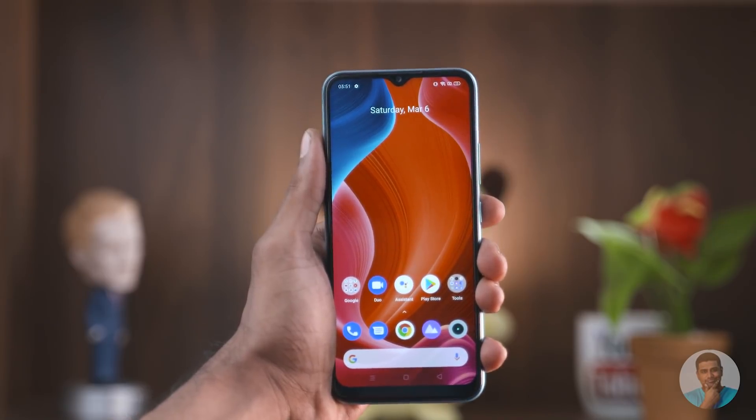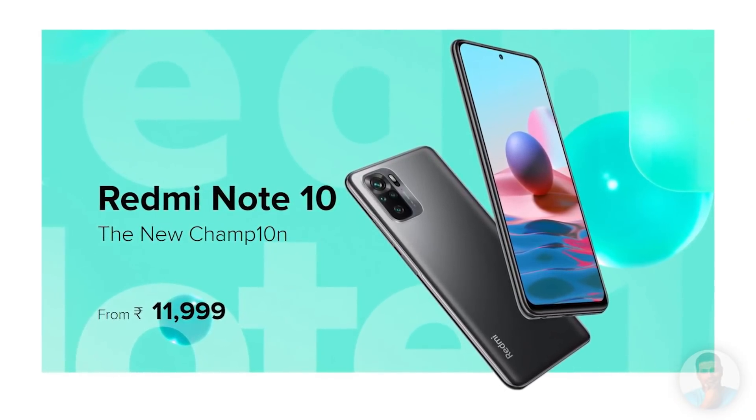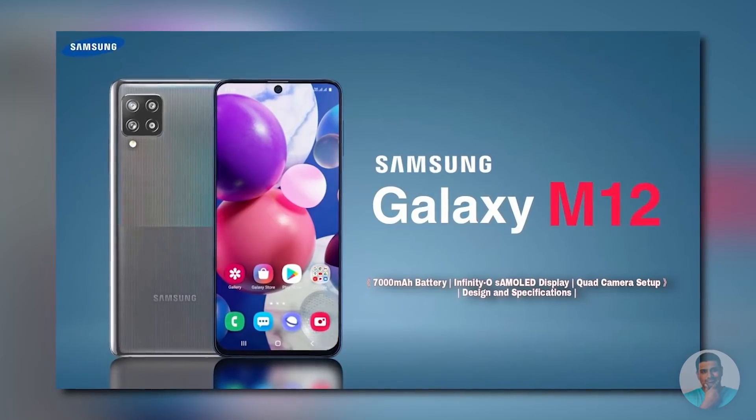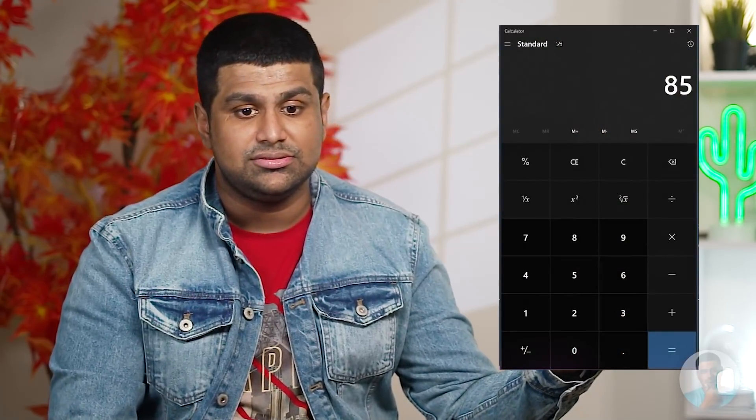Let's look at what the competition offers in terms of horsepower. Give or take a couple thousand rupees, the recently launched Redmi Note 10 comes with a Snapdragon 678 SoC, while the Narzo 20A came with a 665. The G85 is a good chip, but it's only useful if you know where it slots relative to the competition. It's better than the 665 but not as good as the 678. There's also Samsung's Galaxy M12 with the Exynos 850 — a chip that is about 50% of the performance you get here — so that rules Samsung out on performance grounds.